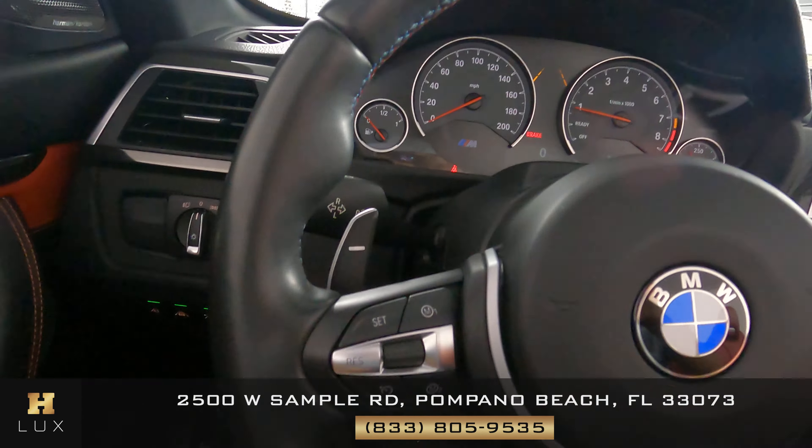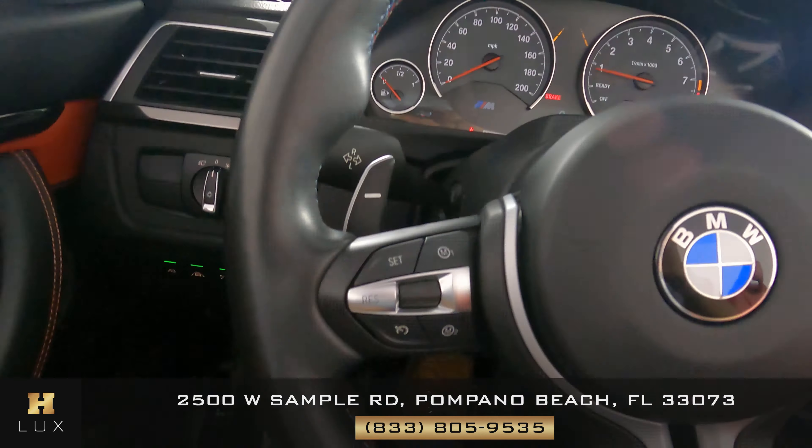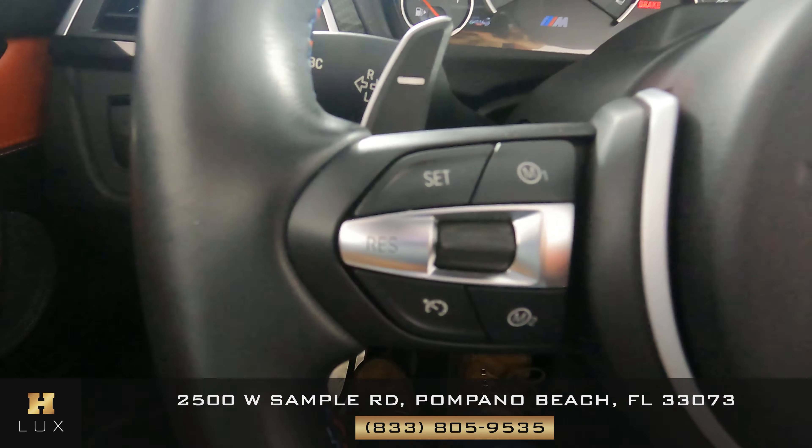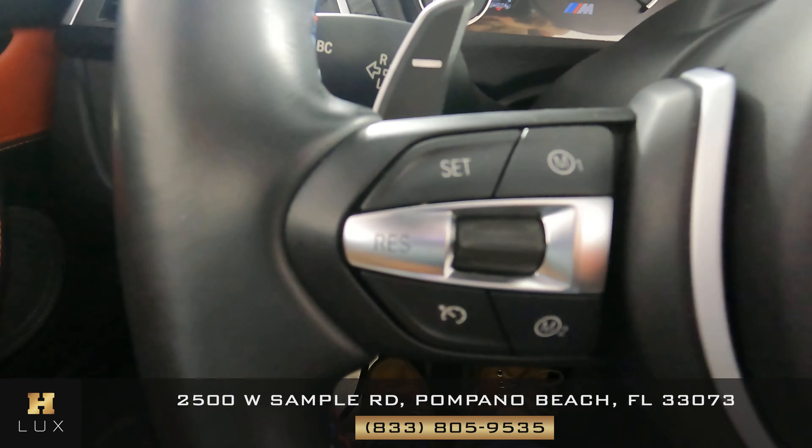Now let's take a look at the steering wheel. We want to know if there's any sort of damage — any scratches, tears, or damage in the leather — and everything looks perfect. What about the buttons? Both sides look perfect and I'm not seeing any sort of damage. Moving on to the mid-console: checking for any scratches on the screen, the knobs, and the buttons — everything seems to be in excellent condition. The steering wheel and mid-console are in excellent condition.